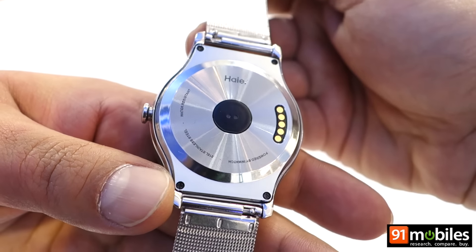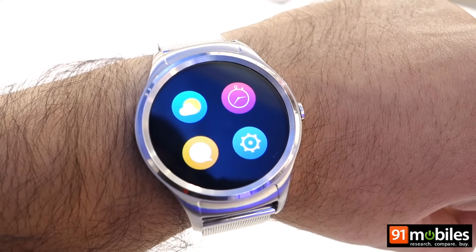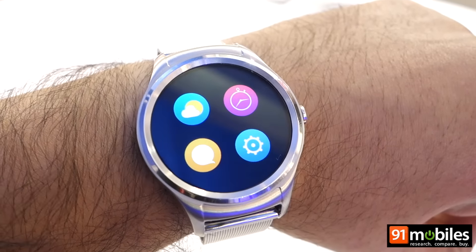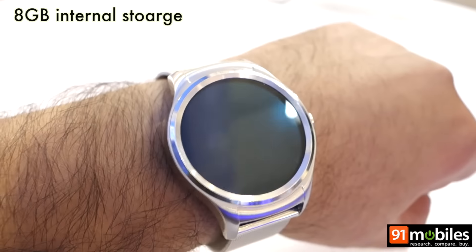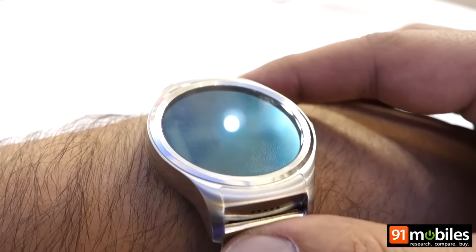In terms of construction, it feels really solid. There's a button on the side and a heart rate monitor at the rear. As far as specifications are concerned, the Hyre smartwatch features a 1.4 inch 400 by 400 pixel display and comes with 8 GB of internal storage. It also features a speaker and a microphone to handle phone calls.